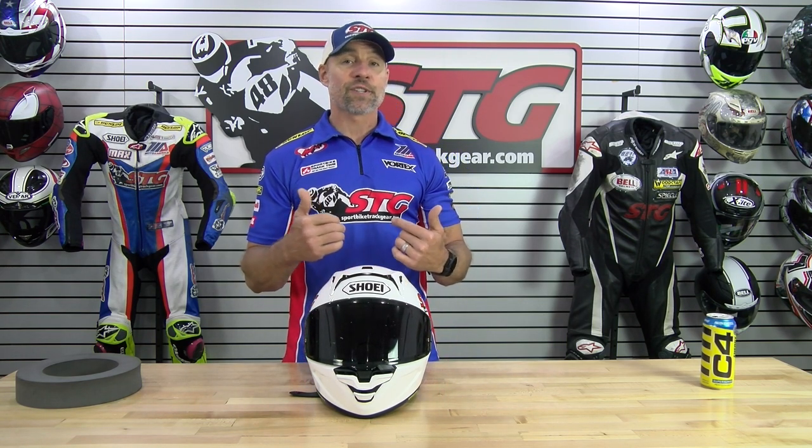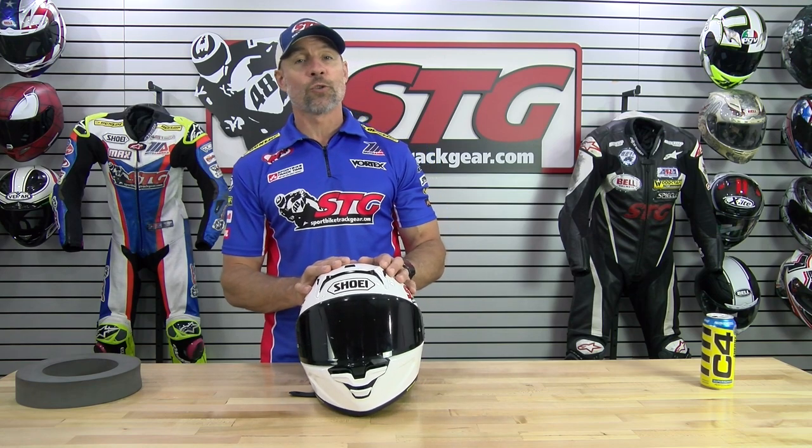My two cents: I love it. I think you're going to love it. It's hard to go wrong with a Shoei — this is money well spent. Next up, you're going to find out what Max feels about the all-new X15.